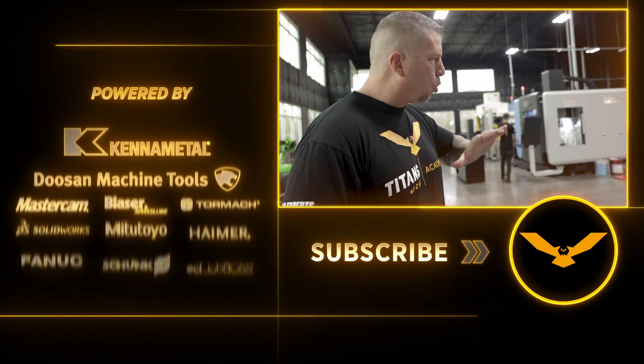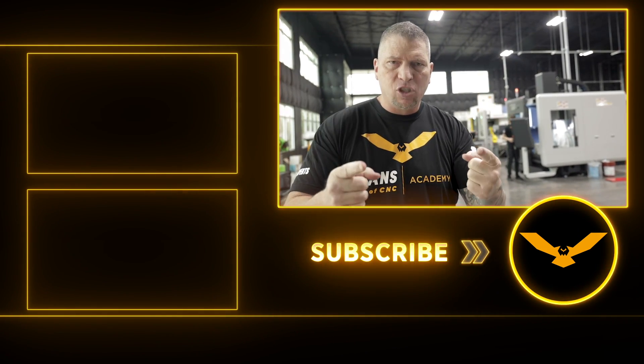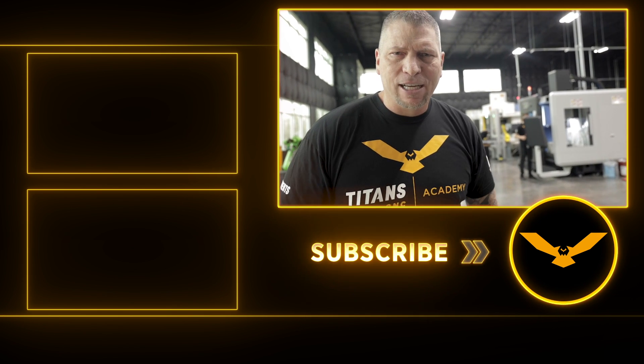That's a quick update. This week is the week where we start cutting chips on all the machines and making it happen, because we're taking education to the highest level for you guys — free education for the world. Titans of CNC Academy. I'm out and I will see you in the next video.